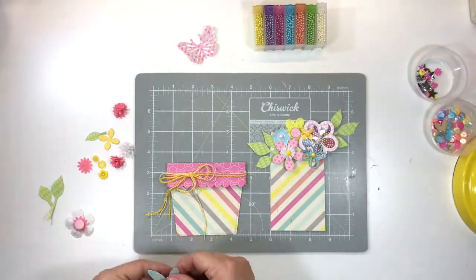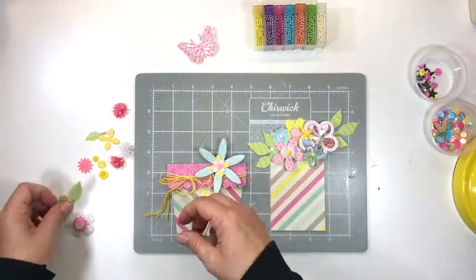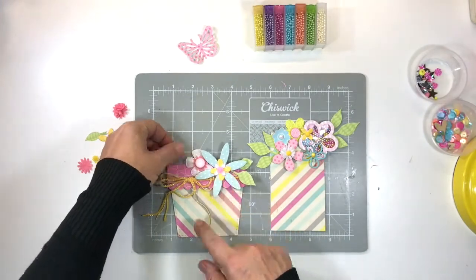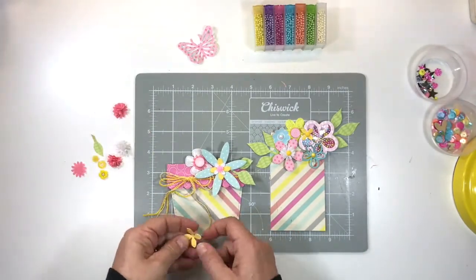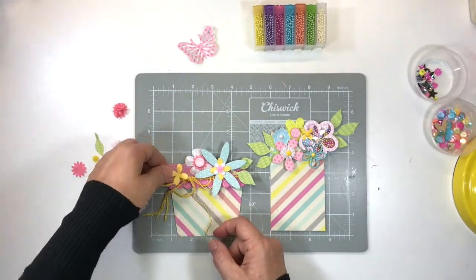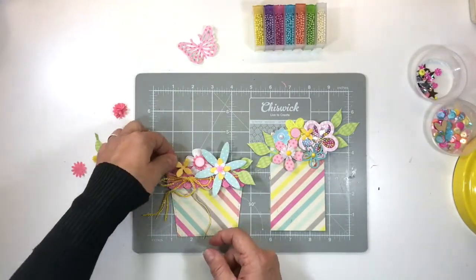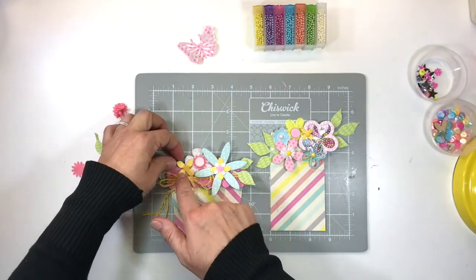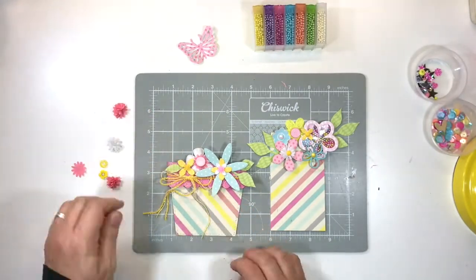Incidentally, these die-cut flowers were cut with a die set bought from scrapbook.com and they were from Little B. They're really great because they come in such tiny sizes, which is perfect for card making.